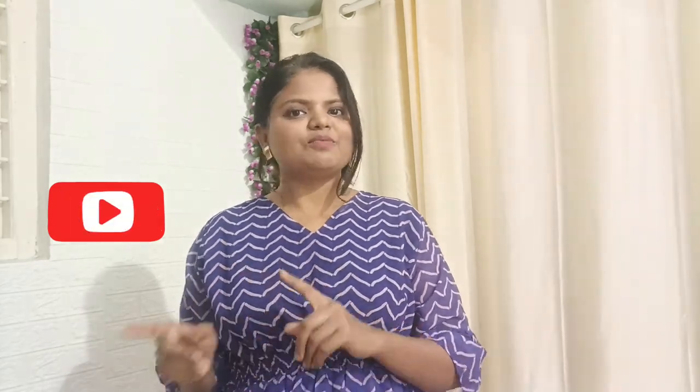If you like this video, please like it and subscribe to the channel. You can follow me on Instagram. Make sure that you have subscribed to the channel and pressed the bell icon. Now let's get started.